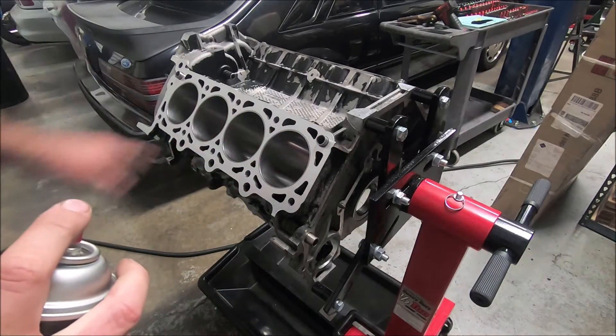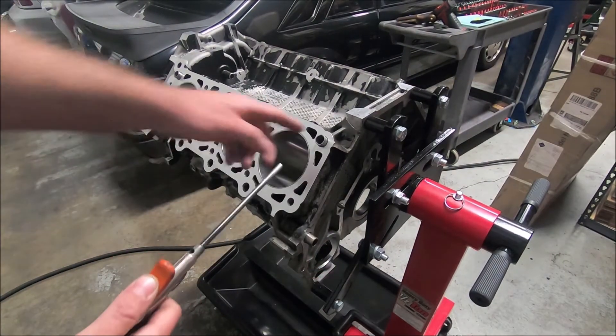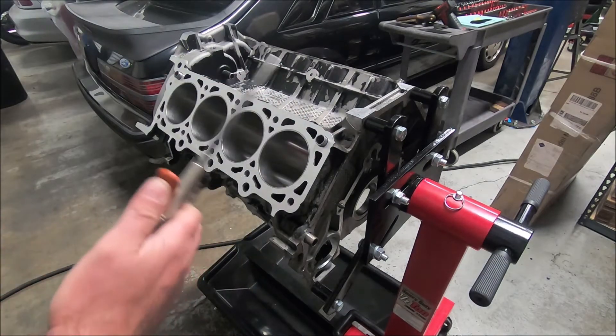Next, I'm going to spray some brake cleaner down inside. Now with some compressed air, I'm going to run it down inside there. Be careful — there could be metal shavings and dirt in there, so stay to the side. Not a bad idea to have some eye protection on.